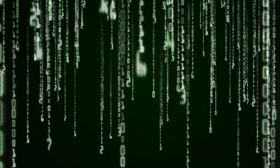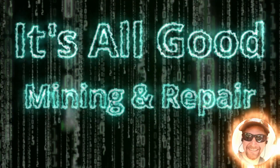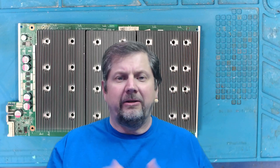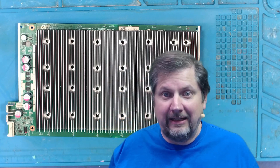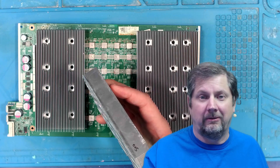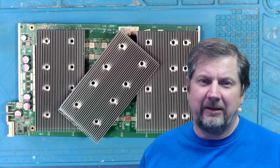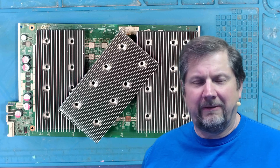The heat sink fell off the hash board while it was in the miner. Welcome back to the channel, I'm Brian, and on this channel we try to fix S17 hash boards. Eventually one of these days I'll get into the S19 series, but for now everything's about the S17 series. Today the heat sink literally fell off the hash board when I pulled this board out of the miner. I could just show you the fixes and never show you the mistakes, but if I did that I wouldn't be true to myself or the channel.